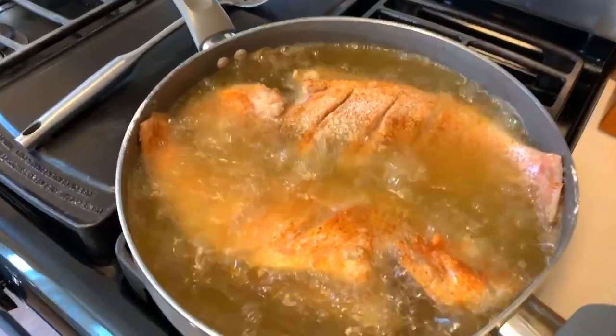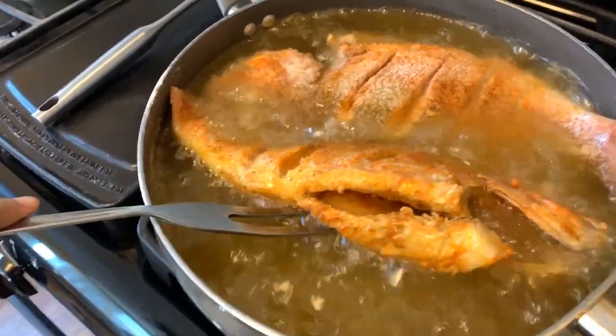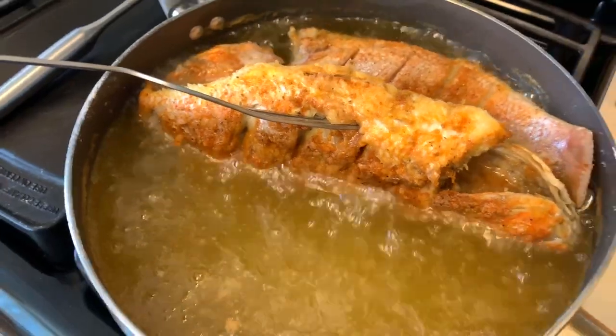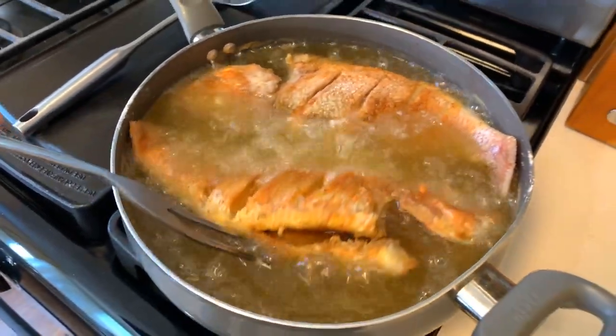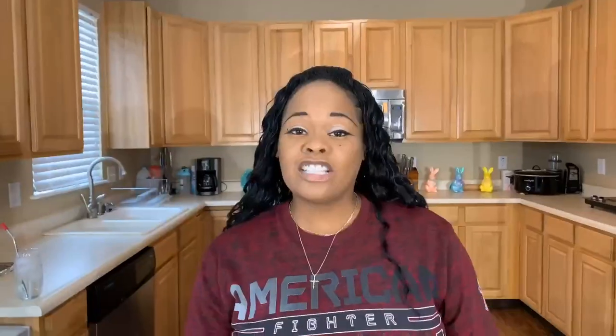Before we go any further, I just have to show you how beautiful the fish is. It's not done yet, but look at the bottom — look at that color. We're getting there. It's going to be so flaky and tender on the inside.